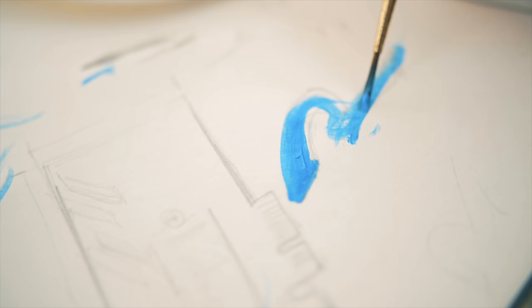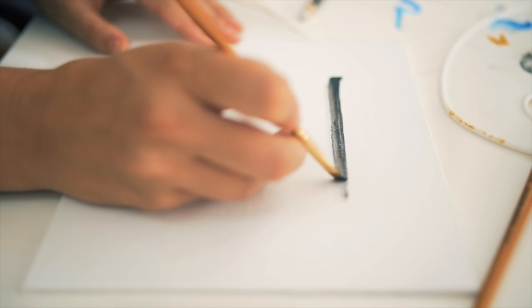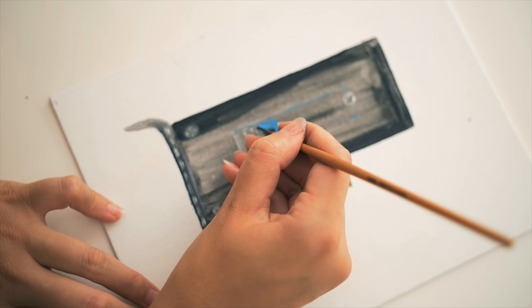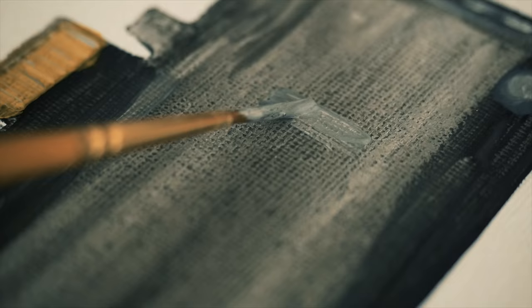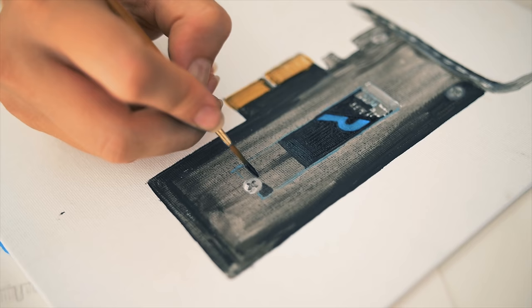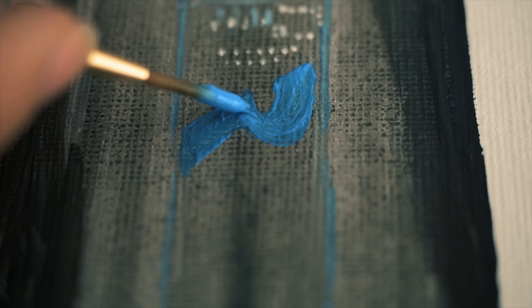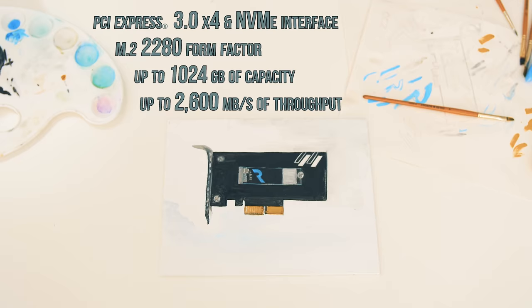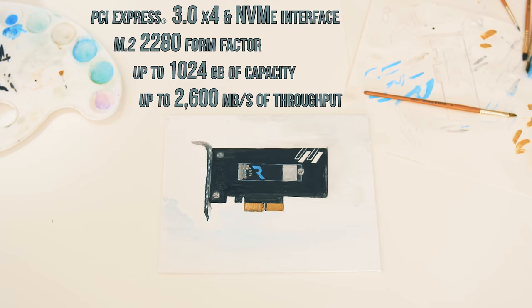Creativity is fueled by the best instruments. It doesn't always come easy, and in the process you often realize how important quality is. The RD400 by OCZ gives you quality and speed with an M.2 interface, Toshiba NAND flash, and a PCIe bracket — making it possible to focus on what matters. Invest in storage that makes a difference with a five-year advanced warranty.